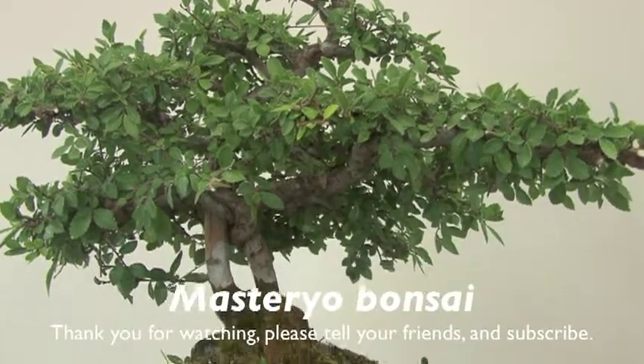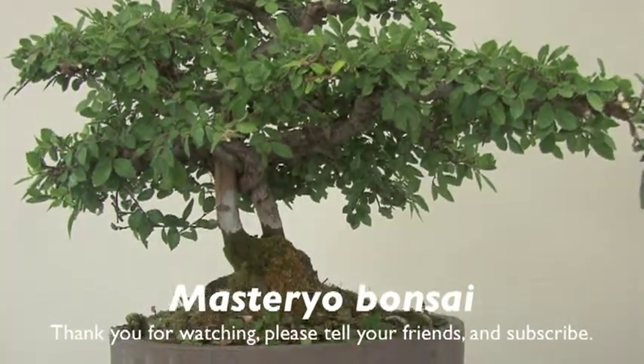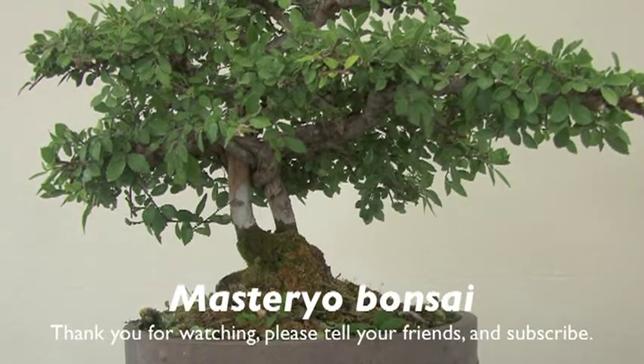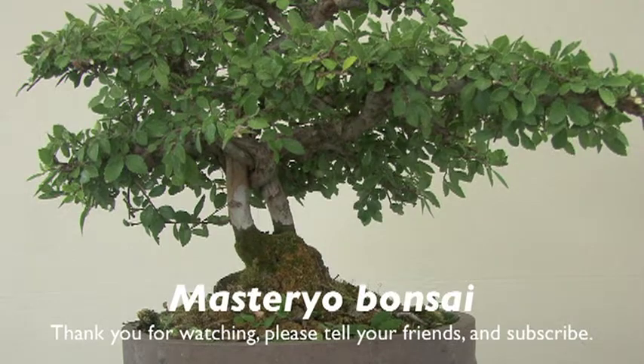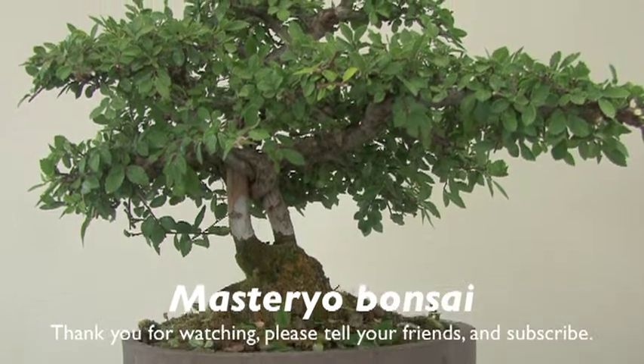So anyway, this has been the Chinese Elm, slightly neglected but now back in shape. If I could keep this thing trimmed more constantly, it will be show ready.